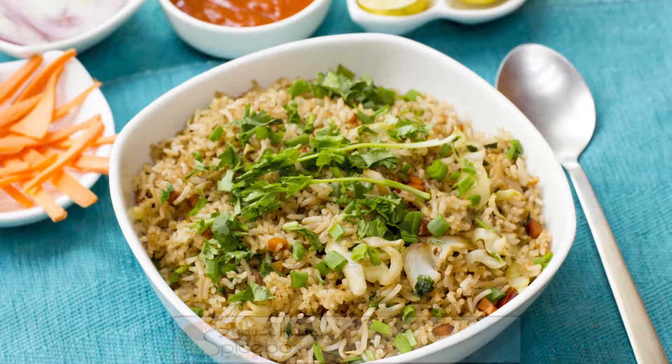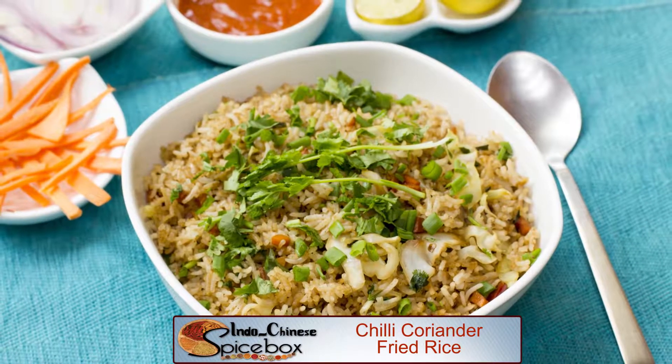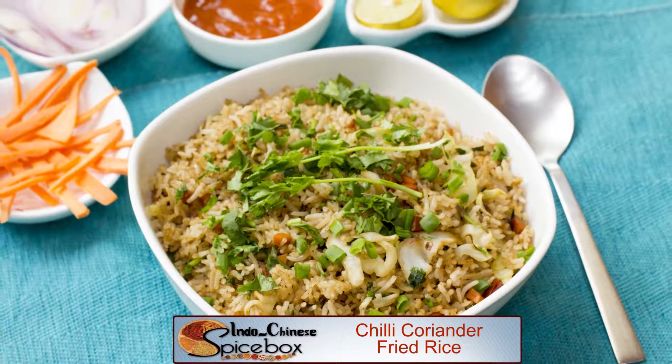Today on Spicebox, a fiery combination of red and green chillies with vibrant green coriander leaves not only makes this rice a treat for the eyes but also for the palate. Quick and easy, delightfully oriental, this chilli coriander fried rice is something you can prepare anytime, any day as it makes use of the most common ingredients in your kitchen.